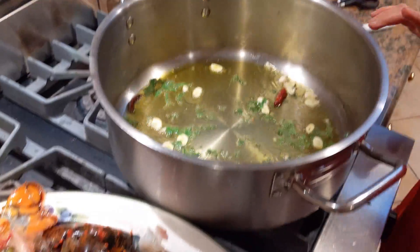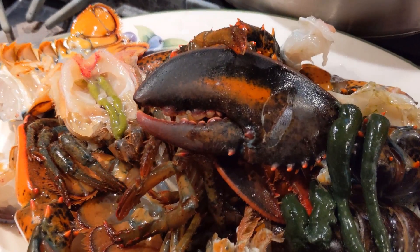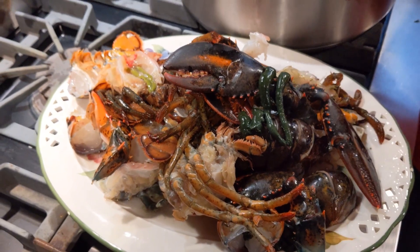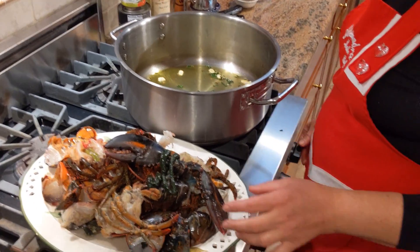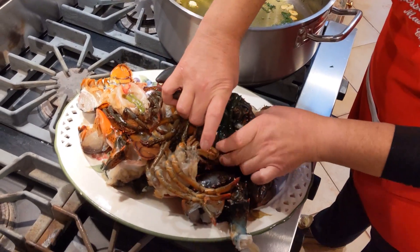Now take a look at the lobsters — they're all cut up. I cracked the claws so all the flavors go in. Let's wait for the garlic to be a golden color and then we're ready to sauté the lobster. My garlic is at a perfect golden color. I'm ready to put in my lobster. Higher your flame to high and let's get started putting the lobster in.